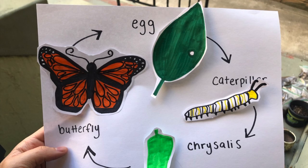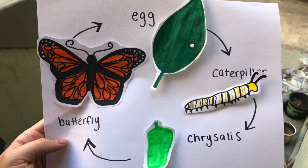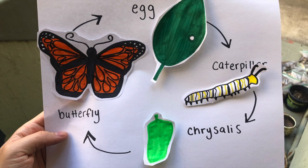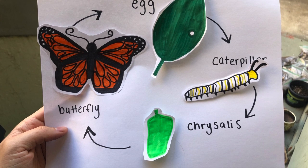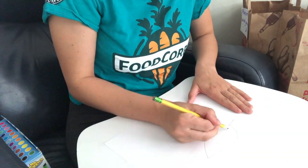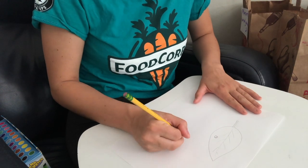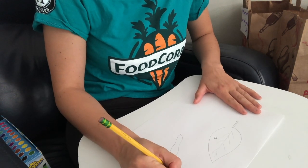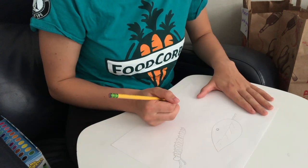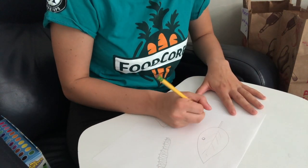To help better remember the monarch life cycle, I put together this craft. All you need is some paper, some markers, crayons, or colored pencils, a pencil, and some tape. First, sketch out all the pieces of the life cycle: start with the leaf, put a little egg on it, then draw out a caterpillar, then the chrysalis, and finally the butterfly.